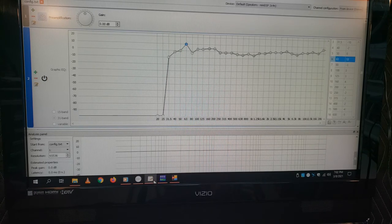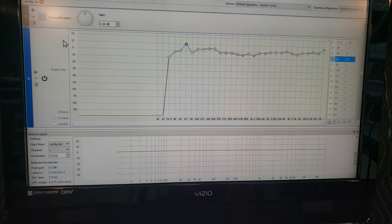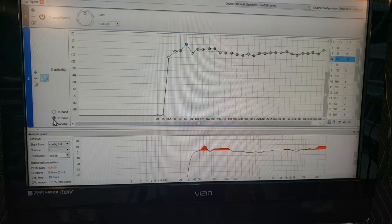There's another free program called Equalizer APO — EQ APO — and I put a link in the description of the other video. In here you have a pre-amplification gain adjustment, and you can turn modules on and off. You have a graphic EQ with up to 15-band, 31-band, or variable. I typically use the 31-band. You can double-click the frequency points to change them — for example, to 550 Hz — and you can click and drag the bands up and down, or use your up/down arrows to move them one dB at a time.